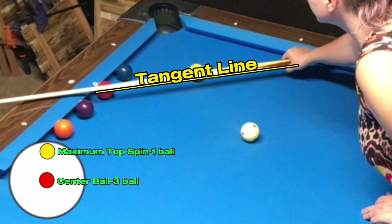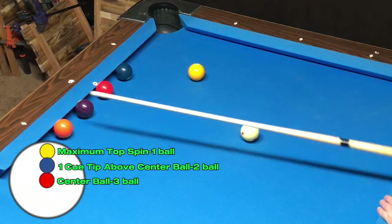And since the two ball was halfway between the one and the three ball, I can reason that I have to hit the cue ball between center ball and maximum top to hit the two ball on the rail.